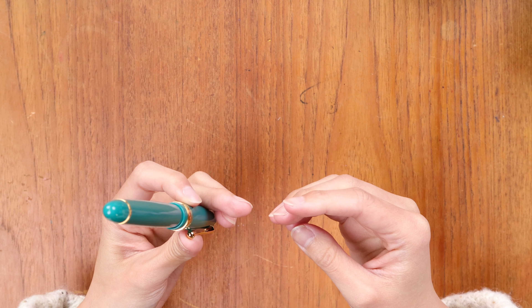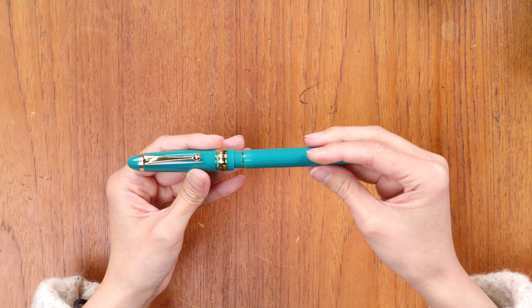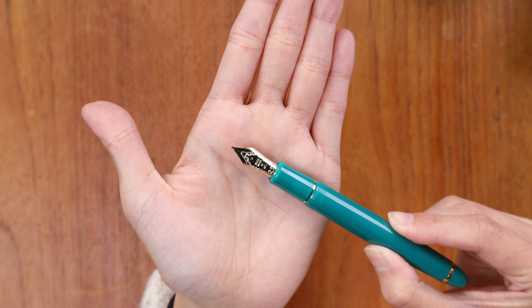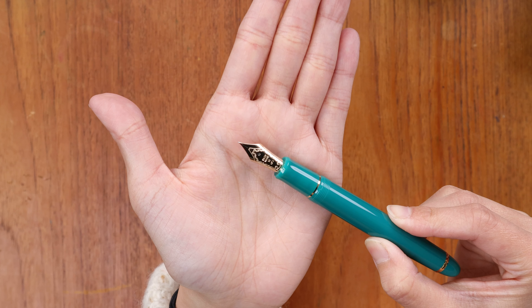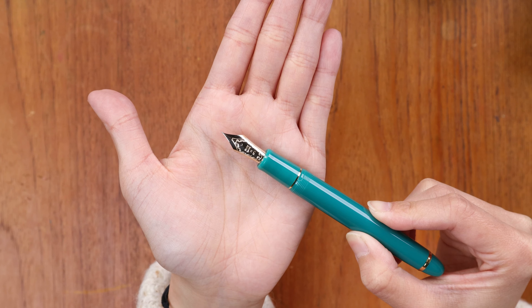Even if you hold it to the light, you wouldn't really be able to see through the body at all. It is perfectly opaque with gold trim. Here we have the nib in gold trim — it's a 14 karat gold nib, and this is the Pilot number 15 nib.